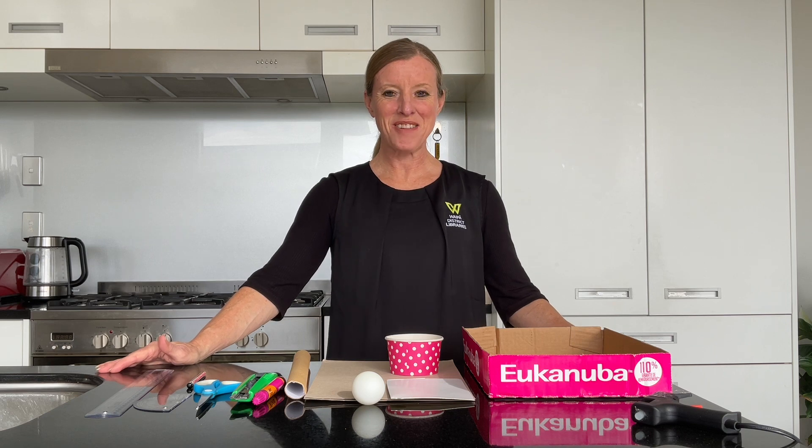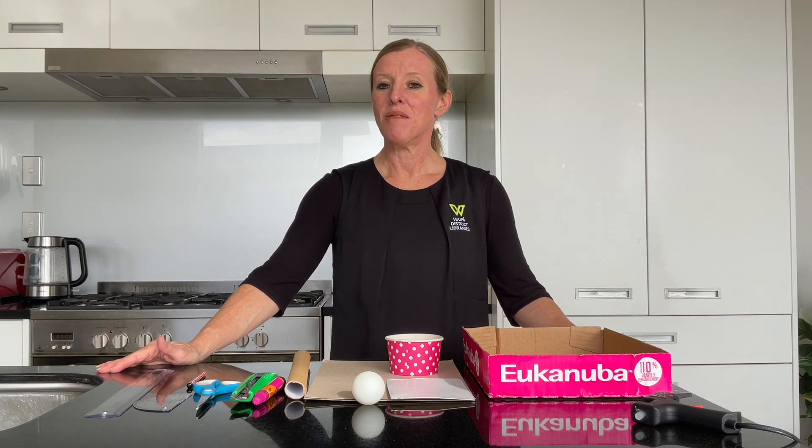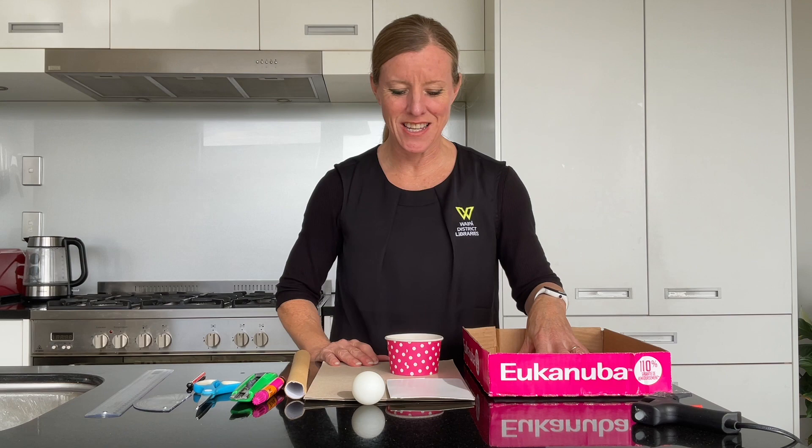Kia ora, kua dia ho, hana mai — welcome to our five minute makerspace today. We're making a ping-pong basketball court, just a half court, and there's just a few things that you're going to need.